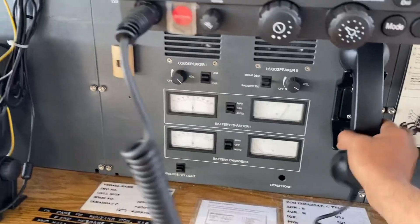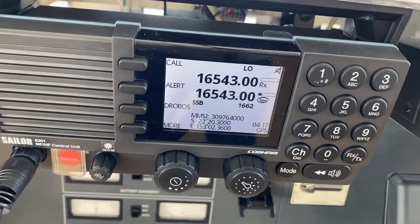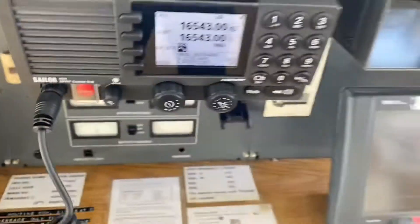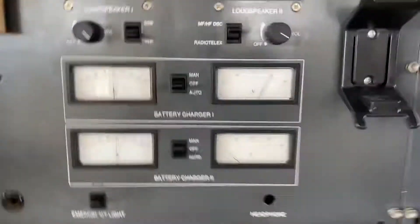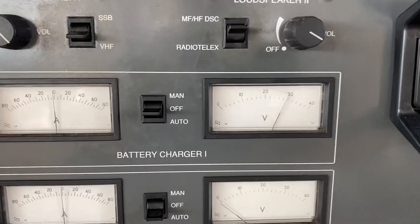We pick up the RT receiver and start the transmission. You can see this symbol — it is on transmission. I am pressing this PTT button and we keep on checking the voltage drop.